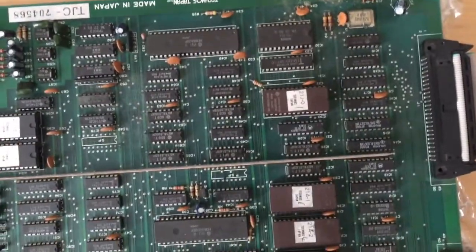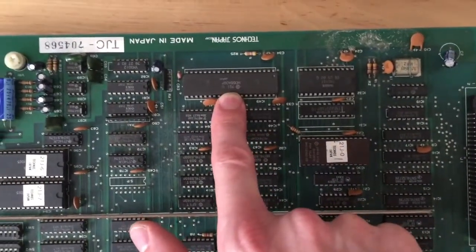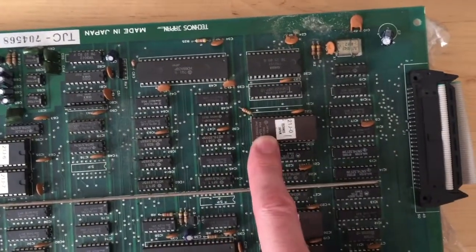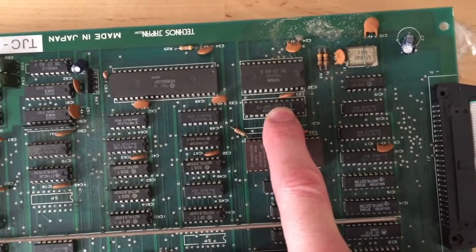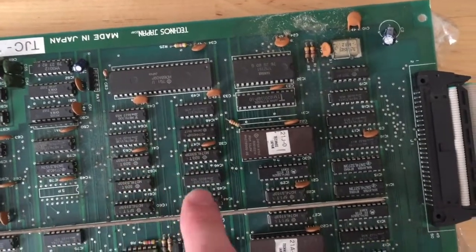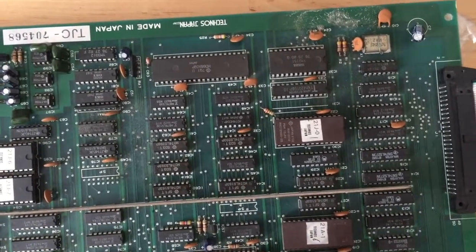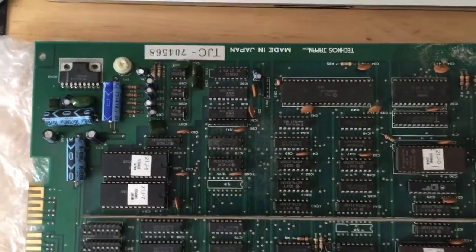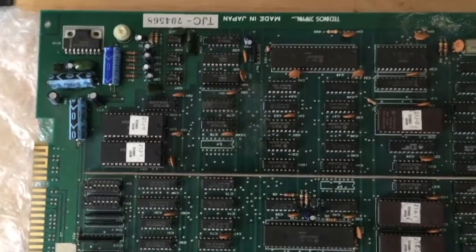If you look at the board, we have our main CPU right here, talking to the sound CPU right here. The sound CPU has a ROM chip for its program — this is this one. It has a RAM chip — that's the one over here. The FM chip is this one over here. The rest, those 74LS parts, are mostly for the digital sound output. The sound data for the digital sounds is stored in those two EPROMs over here. We have digital-to-analog converters here, and of course the sound amplifier which does the output of the signal.